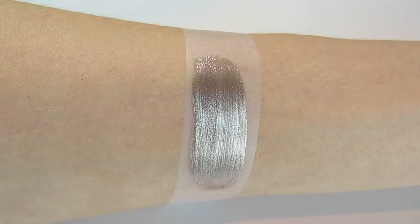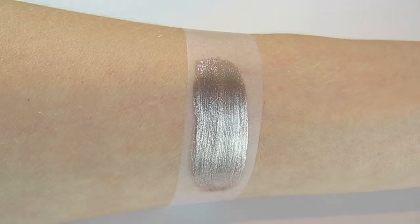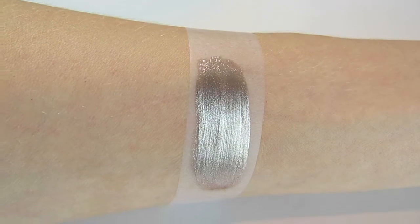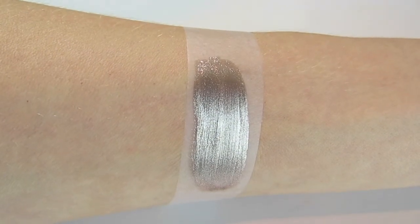Overall I'm still very happy with the color, despite the fact that it doesn't appear as bronze as I thought it would when it was in the bottle. I've not been disappointed with any of the colors from this range, so another great one from the CoverGirl Outlast line. I'm really happy with these and I can't wait to try more — I hope you enjoyed it, talk to you very soon, bye bye!